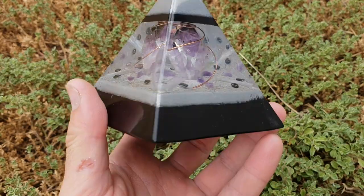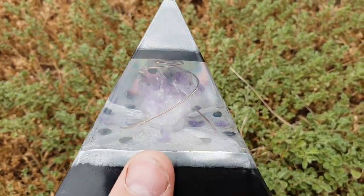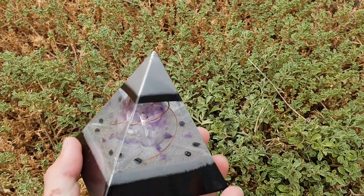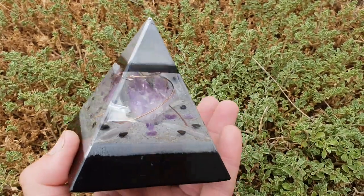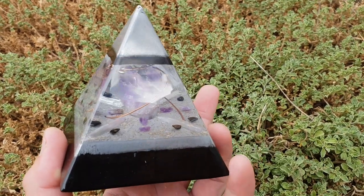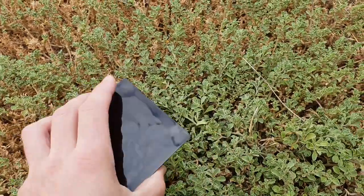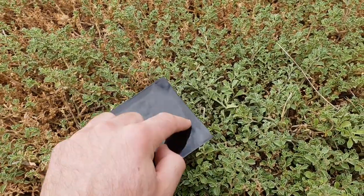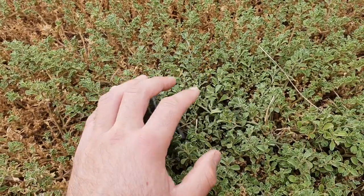It's a gift so it's not for sale, but I thought it was worth a video because they're all unique and this one turned out quite good. There's also crushed-up selenite and clear quartz that's been really crushed into powder — every time I do a layer, I sprinkle it all throughout the metal powder.